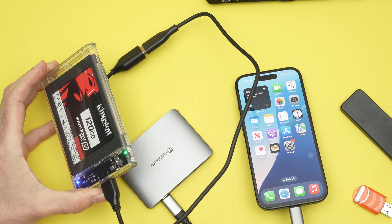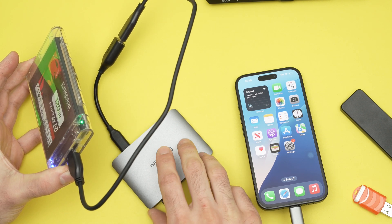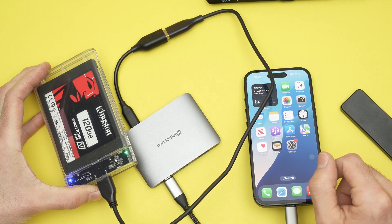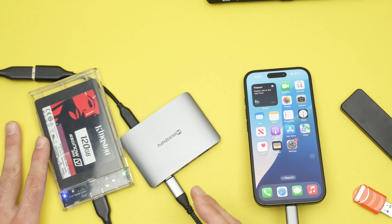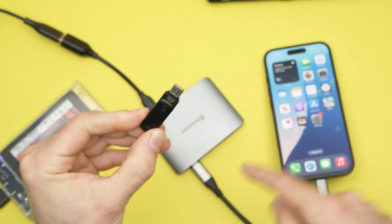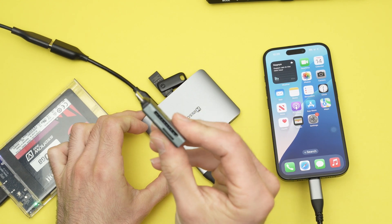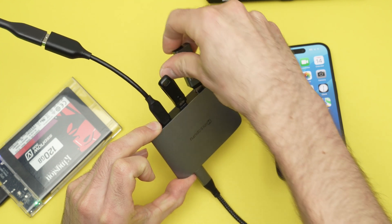So you'll need to connect your USB hub to a power outlet, which gives power to the hard drive and the iPhone at the same time. Now I've connected one device. Here I also have a USB drive that is USB Type-C, so I'll connect it here. And I also have a microSD card reader that I'll connect as well.